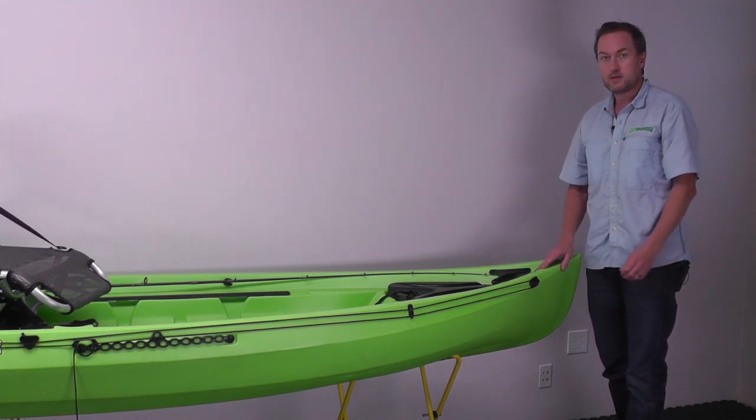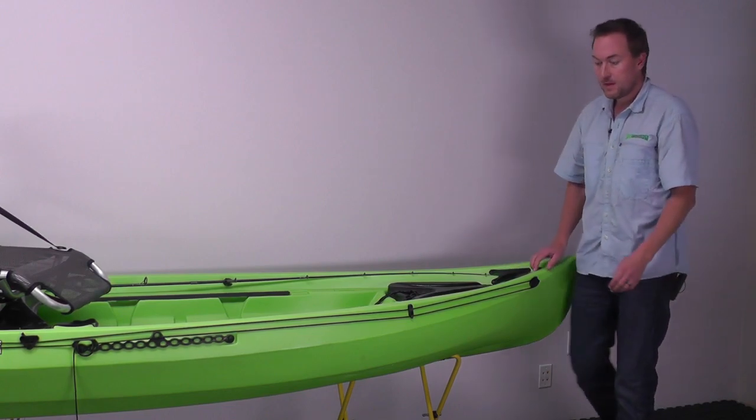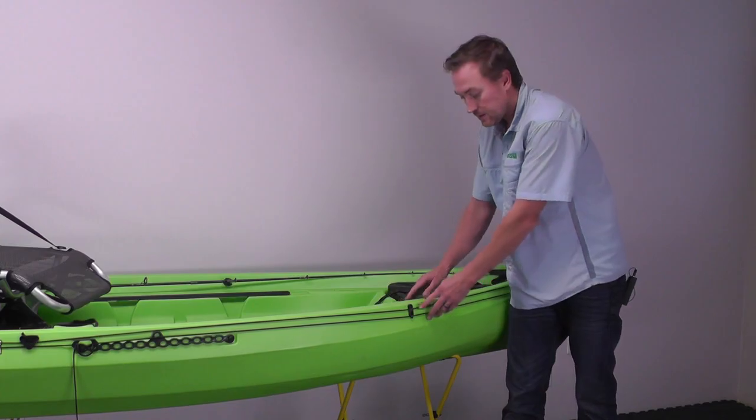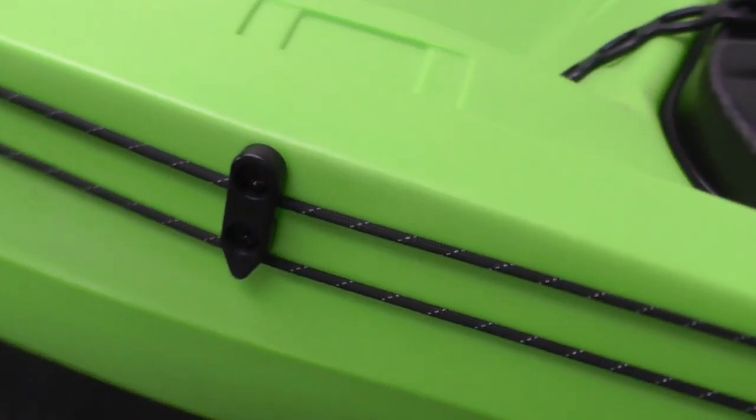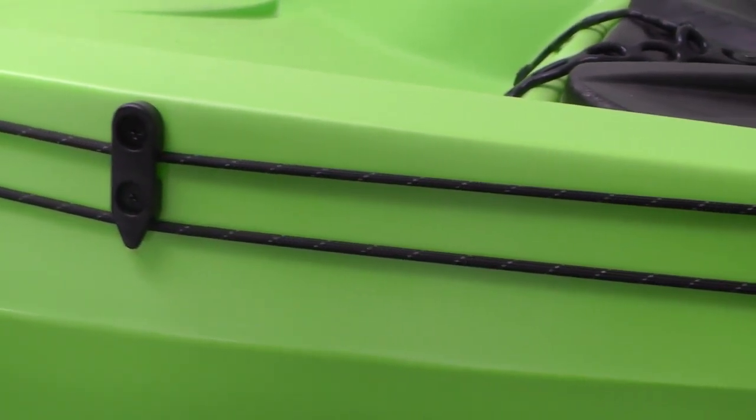The most secure installation is to use the optional machine screws with the lock nuts on the inside. The first line guide goes right in line with the recess for the rod holders, with the top of it just beneath the level of the gunnel, and then we install that with self-tapping screws.